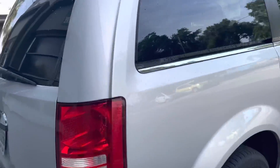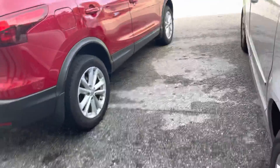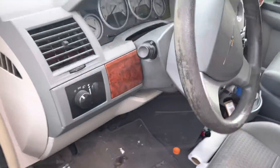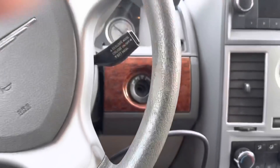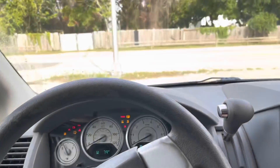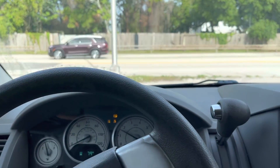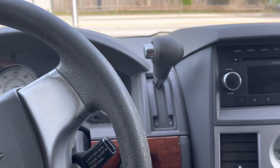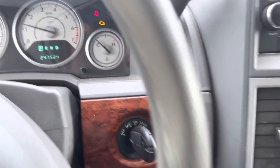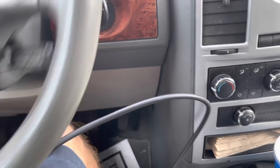All righty, ladies and gentlemen, good day to you. Let's see what kind of surprises this hoopty ride gives us. What we have here is a classic 2009 Chrysler Town & Country miniature van. It makes a noise on startup with a check engine light. Power steering noise.